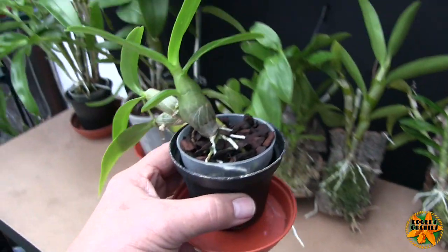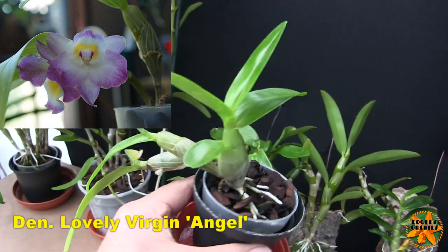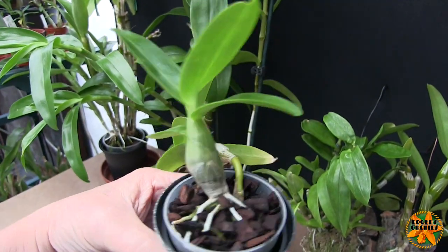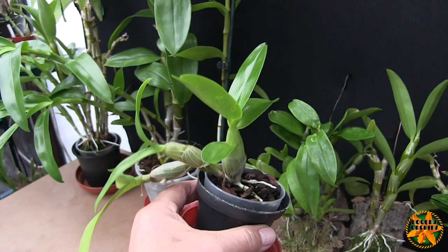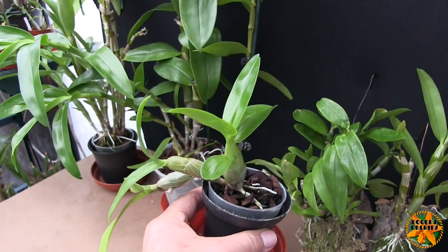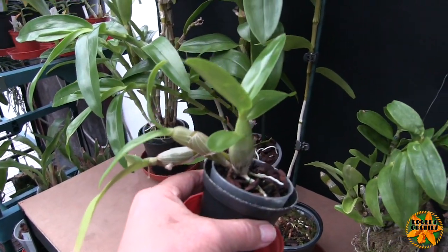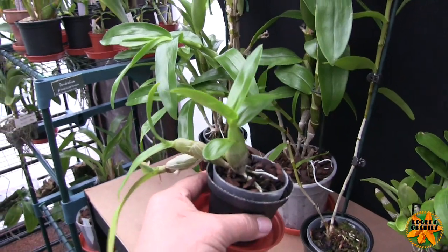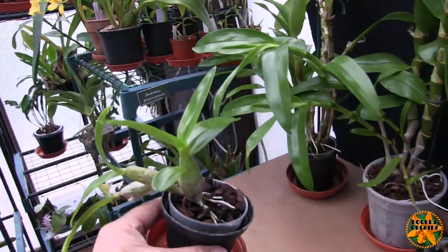This one has always been an oddball. It managed to push a bloom out this spring, and it's grown a short, fat cane — the previous one was also a short fat cane. This is a kiki taken off another plant that never grew properly for me; it would only produce kikis and never produced a cane from the base of the plant — well, it has this time. I think this one is Stardust Firebird from memory, though I'm not entirely confident.